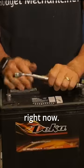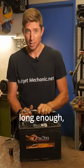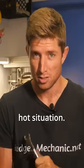So I'm just going to touch them really quick right now. You can see big sparks. And if I were to leave that on there long enough, the metal might actually fuse and you'd have a complete circuit — and that could be a pretty bad and hot situation.